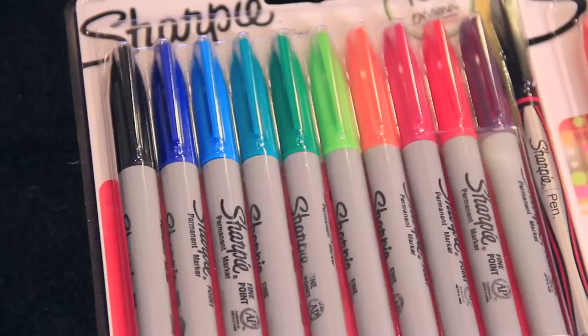To begin, you'll want to gather some canvas and various colors of permanent markers.